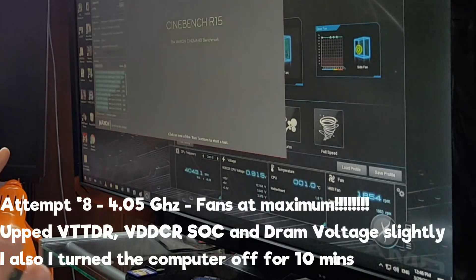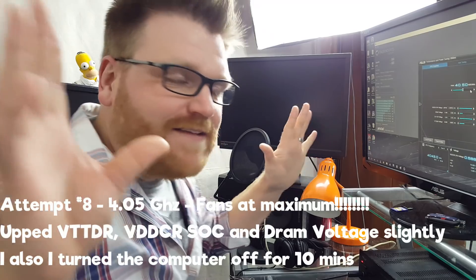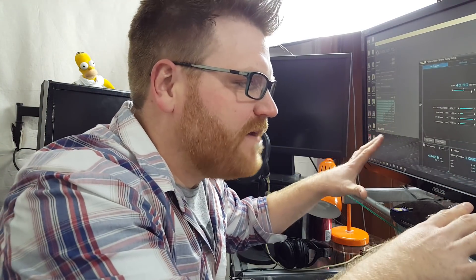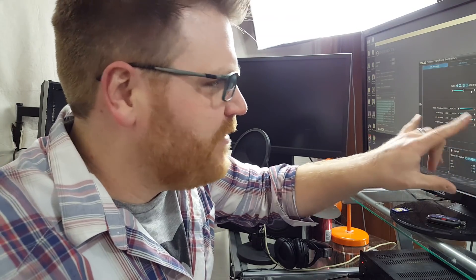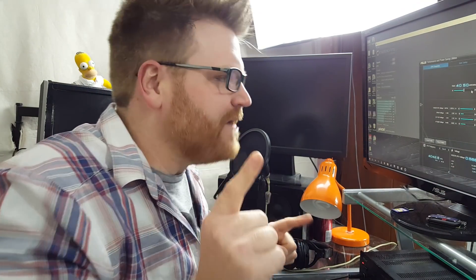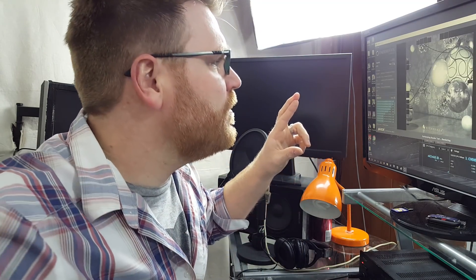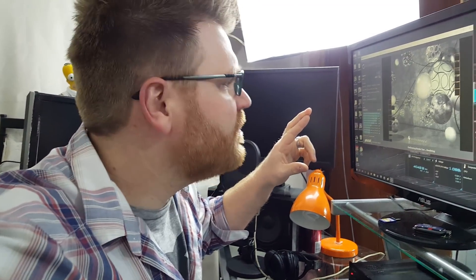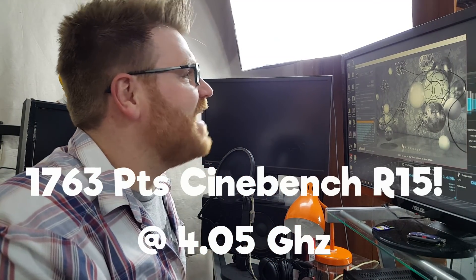One degree Celsius on the CPU. The idea here is that as soon as all these temperatures get as low as possible, with the fan speeds at maximum and the voltages up by one notch, we're gonna see if we can't run a Cinebench at 4.5 gigahertz. Fingers crossed.